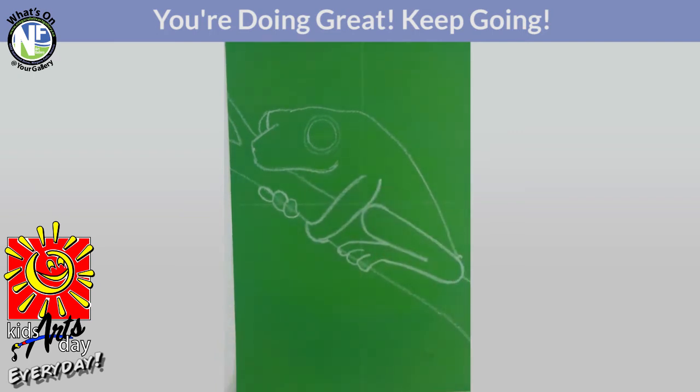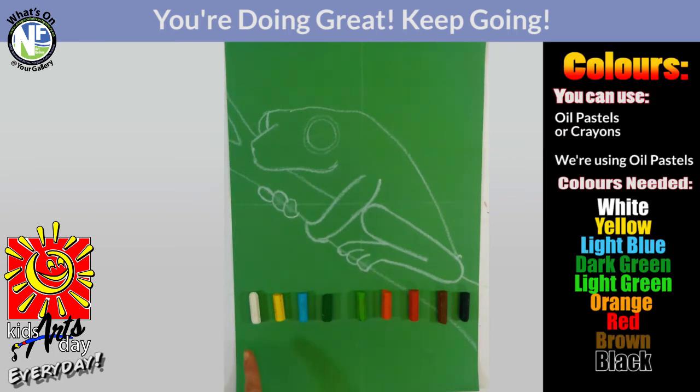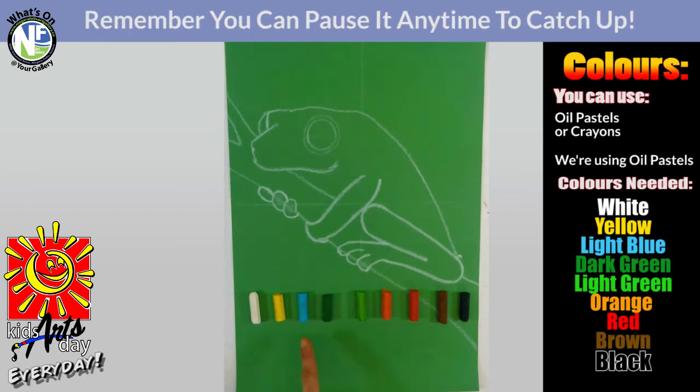The next step is adding colors. Make sure you get your pastels ready. We've laid out the colors we're going to be using for our red-eyed tree frog — if you want to make a different kind of frog, you can use any colors you want. I'm going to be using white, yellow, light blue, dark green, light green, orange, red, brown, and black — laid out in the order we're going to be using them.